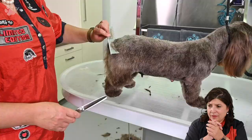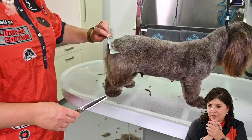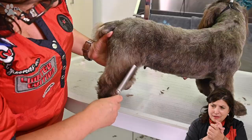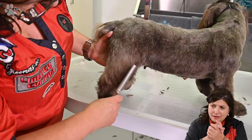Last back leg — see me here going very quickly. Here you see me combing at the back and scissoring.